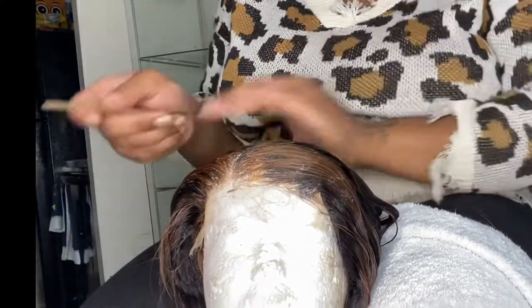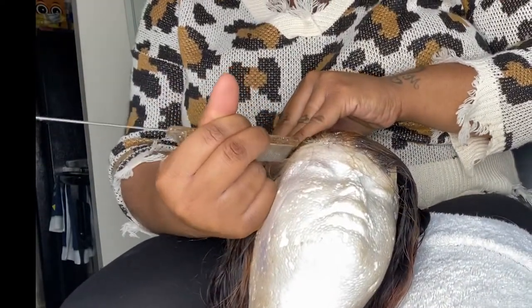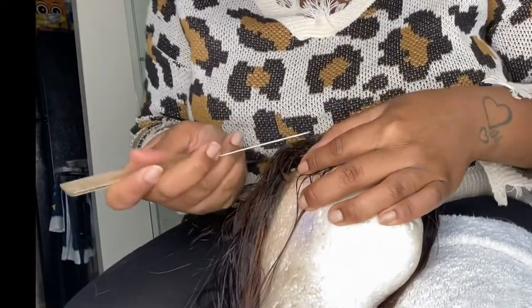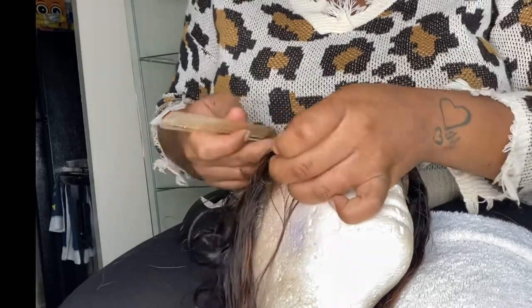I like to put my middle part in as I pluck so that way I know exactly how it looks when it's going to sit on the person's head. My closure looks a little lopsided on the mannequin head but it's parted the right way, so once I put it on the person it's going to be right. I like to part out my baby hairs first — this one's going to be a middle part bust down, so I'm going to do the baby hairs on each side.